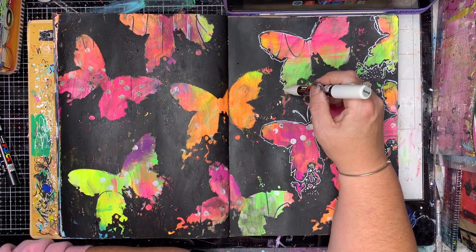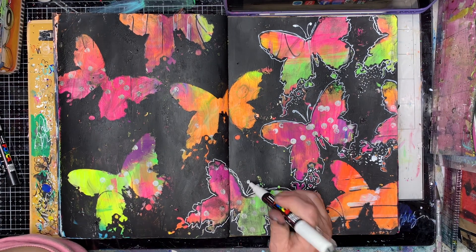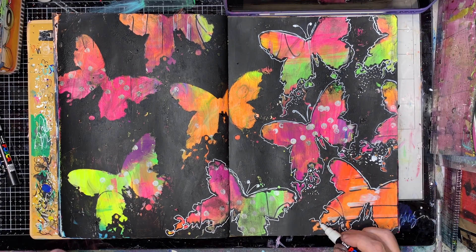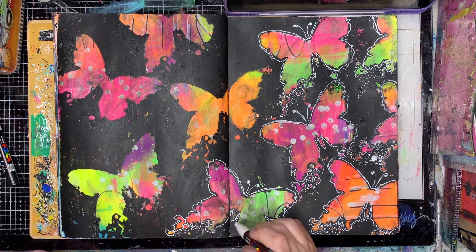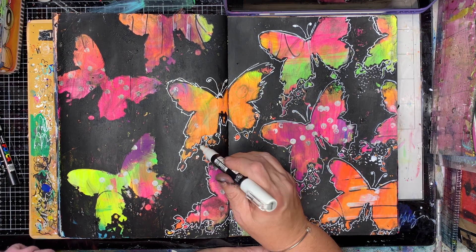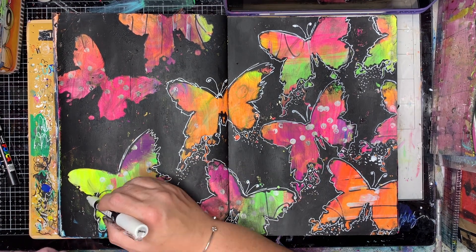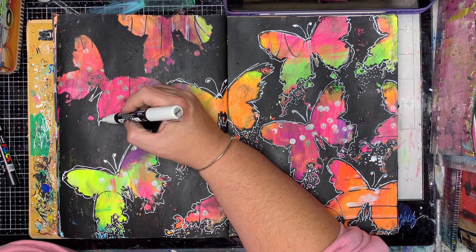Just to help pop the butterflies out from the background and bring the antennae back in, I've gone around with my white pen adding scribbly dots and those inky splat details underneath. Oops — too much paint because I pressed it down too much. It just gives a bit of a background to it, and I find I like doing this on black and white pages — it gives that nice contrast.